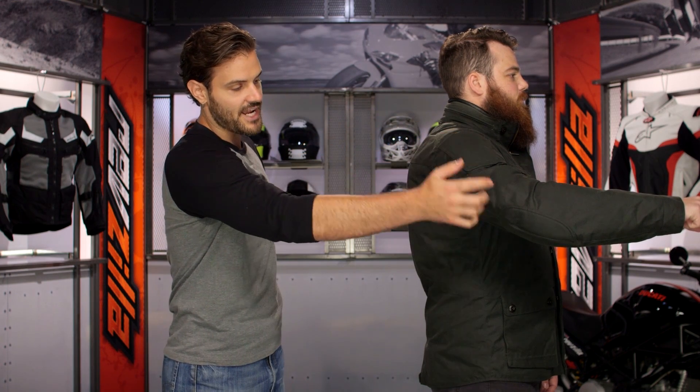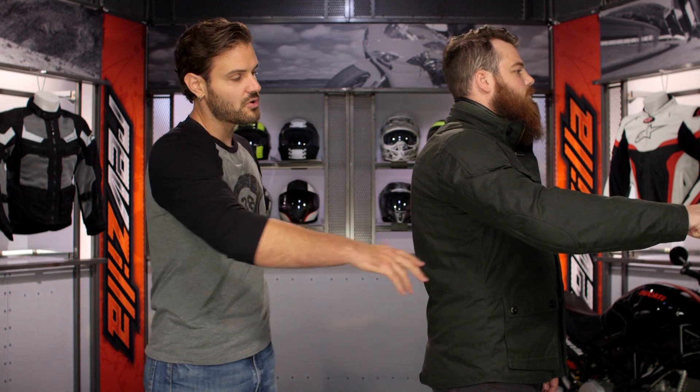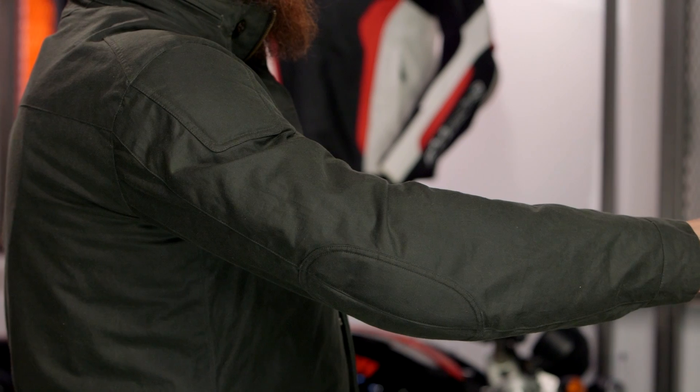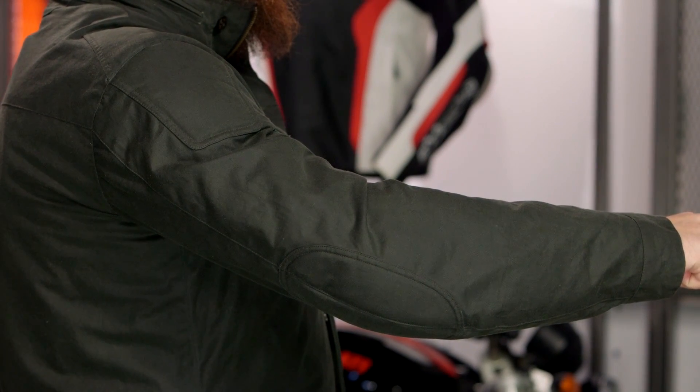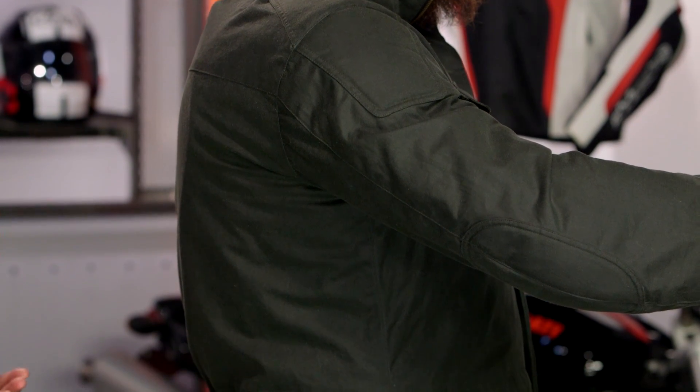You can see the extra reinforcements at the elbows and shoulders. There's also a slight pre-curve to the sleeve — not an aggressive pre-curve, so this isn't for a sport bike, but a comfortable curve for a variety of motorcycles in the riding position, without impeding your comfort when walking around. Really, on the bike or off the bike, it's a nice cut to this overall piece.